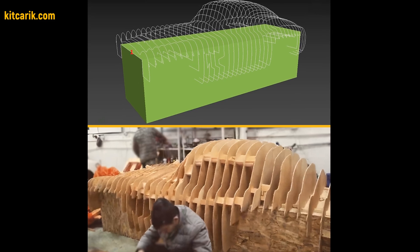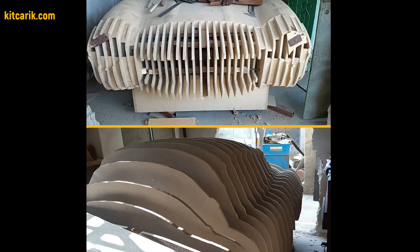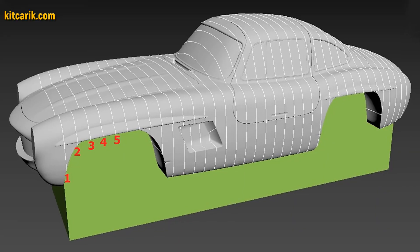My client assembled the sections one after another to get a car buck. It's like Lego, but for men. Everyone can do it easily.